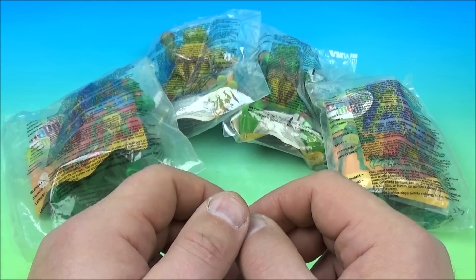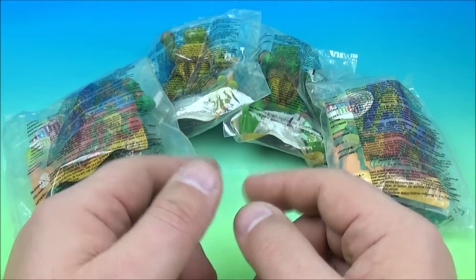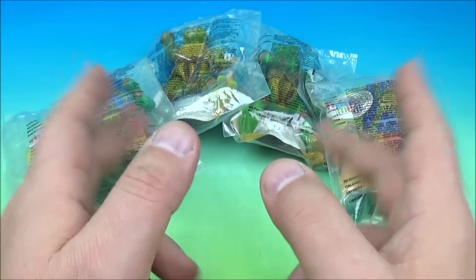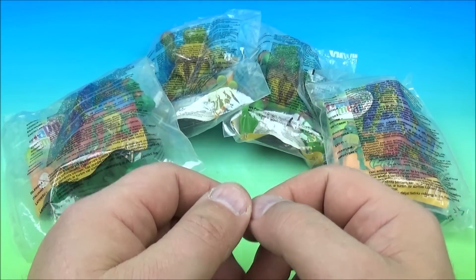Hey, how's it going everyone? Fast Food Toy Reviews here. Today we have the Teenage Mutant Ninja Turtles set of four wonderful looking toys released by McDonald's back in 2005. I had this set imported all the way from the UK. Let's get them opened up and have a closer look.